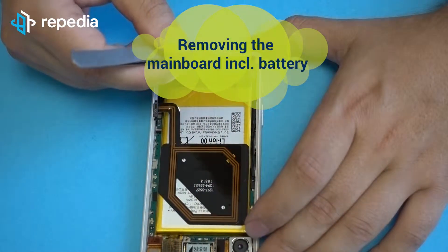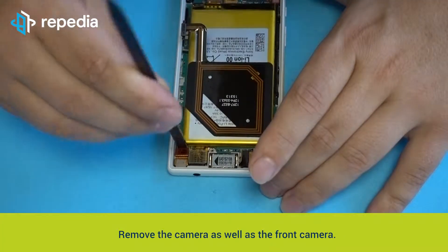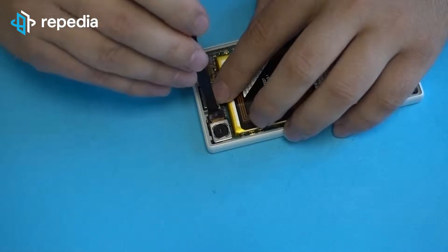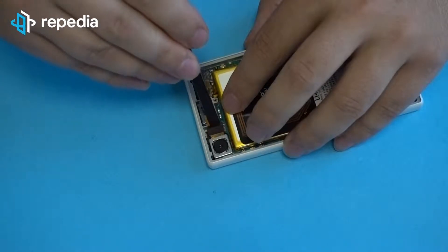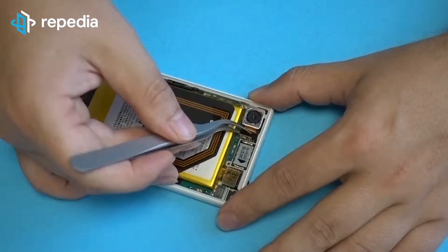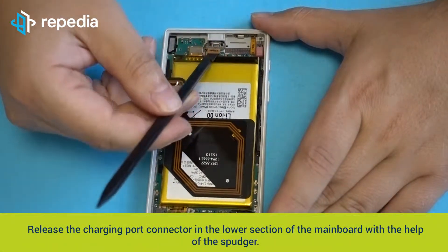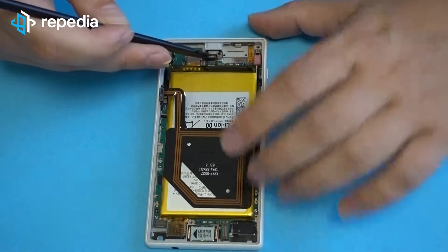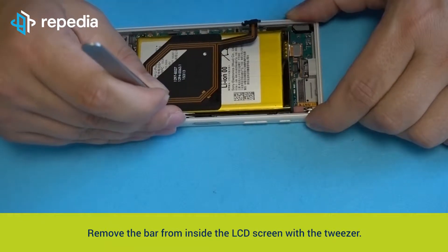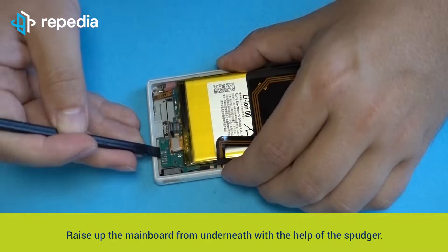Remove the main board including the battery. Remove the loudspeaker with the help of the spudger. Remove the camera as well as the front camera. Release the charging port connector in the lower section of the main board with the help of the spudger. Remove the bar from inside the LCD screen with the tweezer — the bar is located near the volume and power button. Raise up the main board from underneath with the help of the spudger.